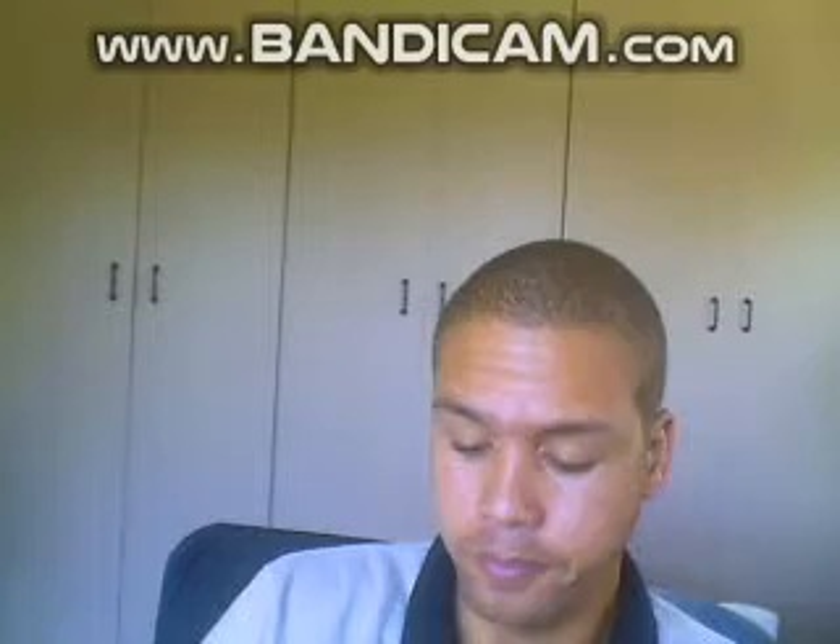Hey guys, my name is Darren from AE. I'm gonna show you how to connect your Yoko device to your tablet or your iPad. The first thing you want to do is enable your Bluetooth on your iPad or tablet.